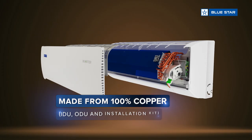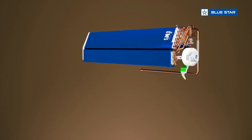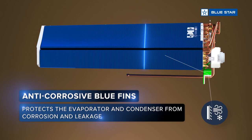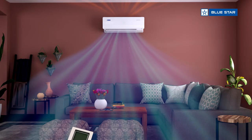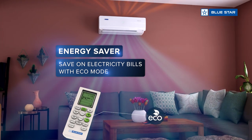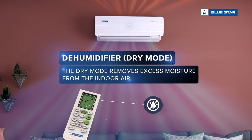Made from 100% copper and anti-corrosive blue fins to enhance the efficiency of the AC. An energy saver to save on electricity bills. The dehumidifier keeps the room cool and dry.